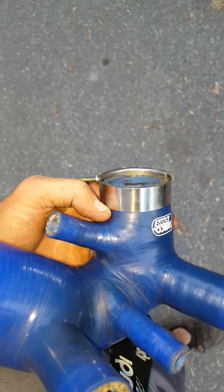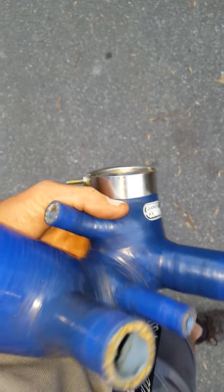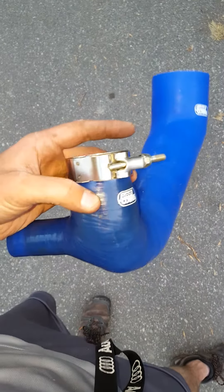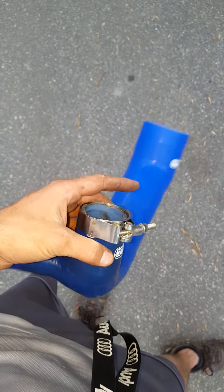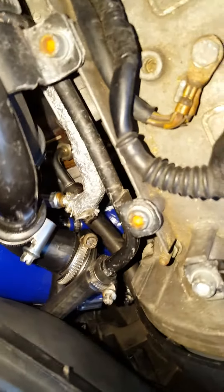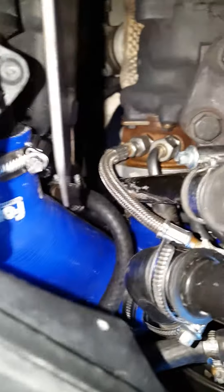It looks to me like Forge left a lot more room on the part that goes to the turbo. So they might have encountered the issue, or solved it, or just thought about it ahead of time. I like that one. The Forge is on the car now — I don't plan to change it. It took me all day to fit it on the car. We're gonna give her a test, and I'll update whether it sucks or not. So far so good.